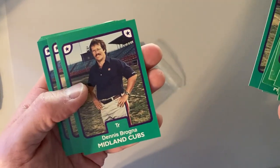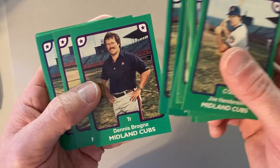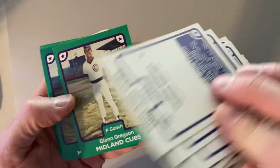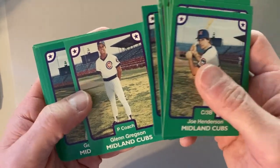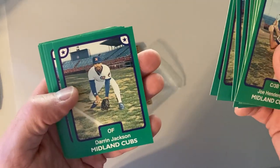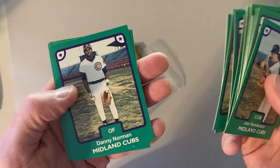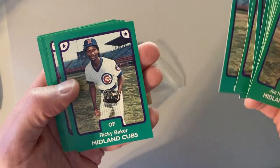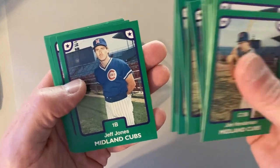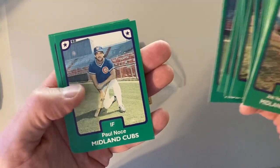None of these guys make the bigs. Dennis Brogna, who is the trainer — they always had to have the trainer's card in these minor league card sets, it's so funny. Not Glenn Gregson, who's the coach, not George Enright the manager, not Darren Jackson — he might have made the bigs. Not Danny Norman, not Ricky Baker, not Jim Otten, or Jeff Jones. Paul Nocci.